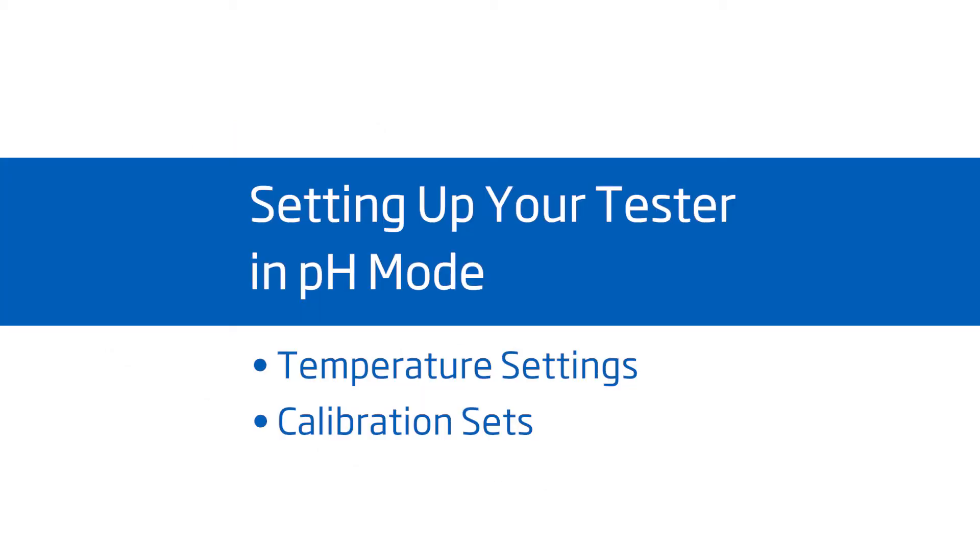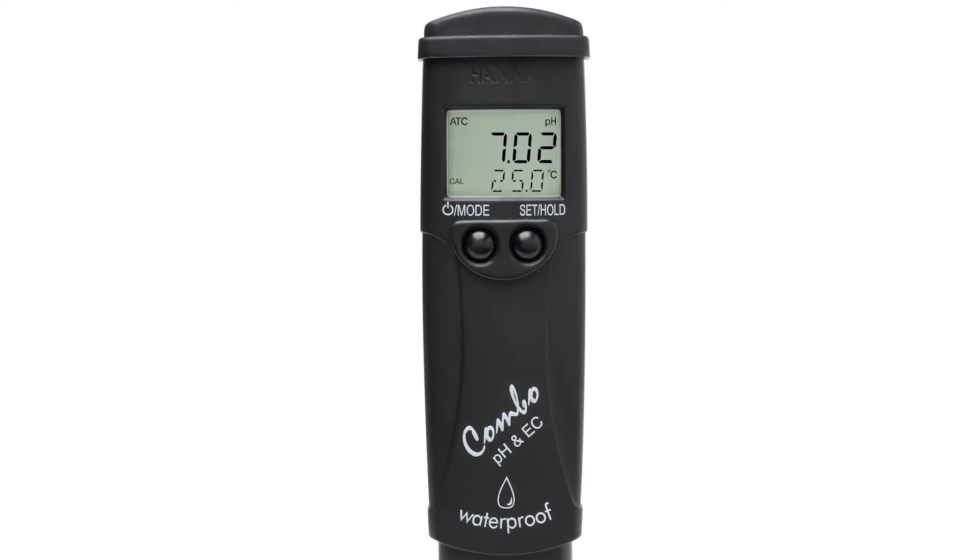To set up your tester, when you first turn it on, you'll see pH and default temperature settings at the bottom of the screen. To change temperature settings, press and hold the MODE button for six seconds until temp shows on your screen. By pressing the SET HOLD button, you'll see the temperature units change from Celsius to Fahrenheit.